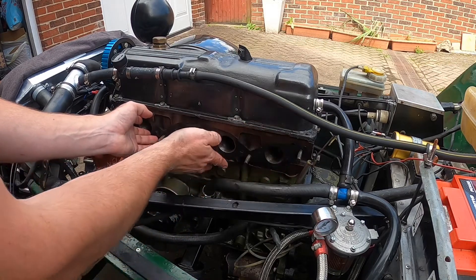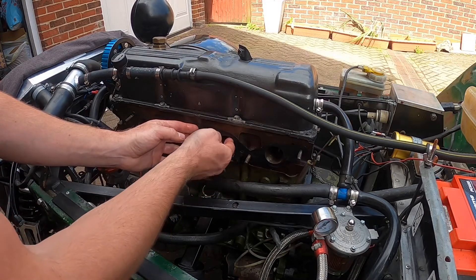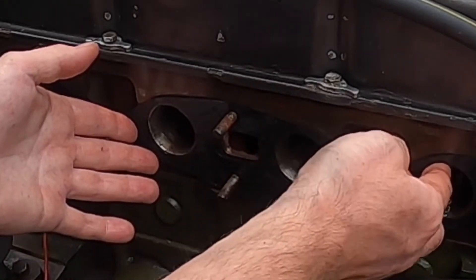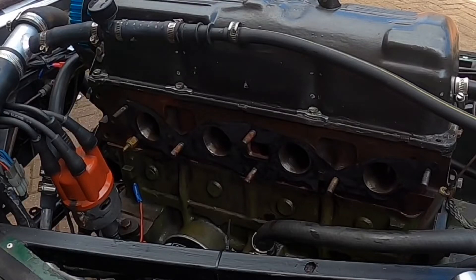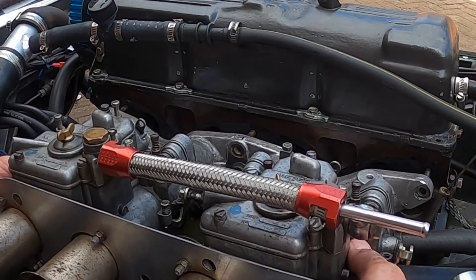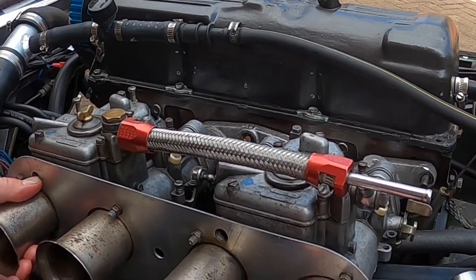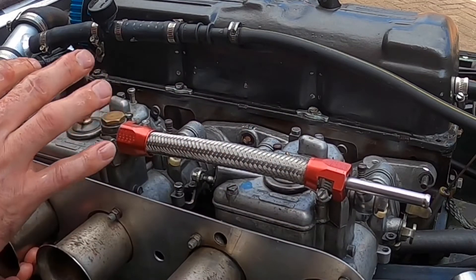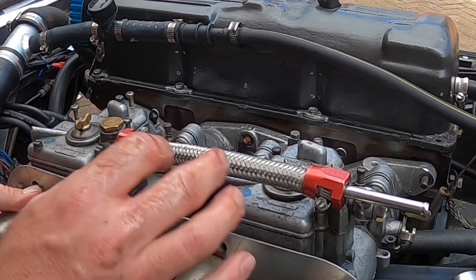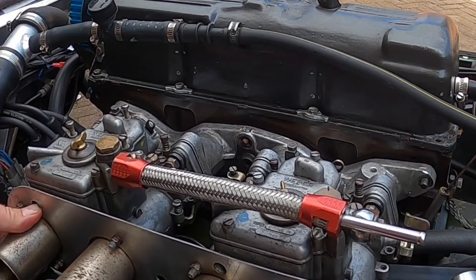I'll grab the carbs now. You'll see there they are ported, so that gasket does not inhibit any of the airflow going into the head. I have lightly cleaned up the head and carbs — I haven't removed them off the manifold. All I've done is give them a little WD-40 to prevent any corrosion. And I'll bolt that on there right now.